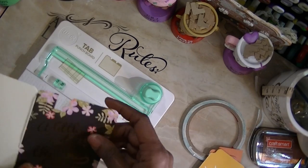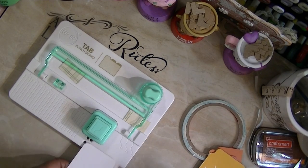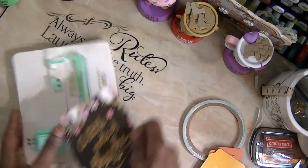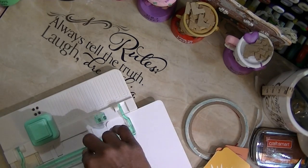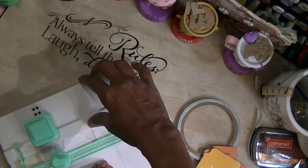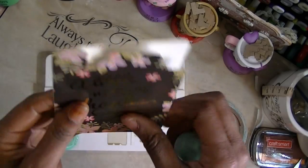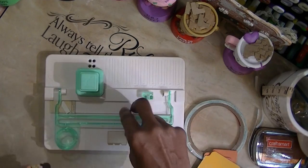I'm going to punch in the middle, then flip it over and punch on this side to make a smaller punch. Then I'm going to take this, put it in the machine this way, and cut off the excess.